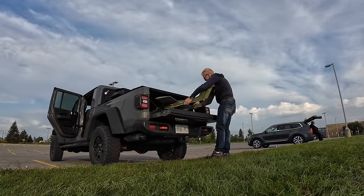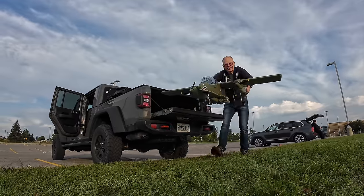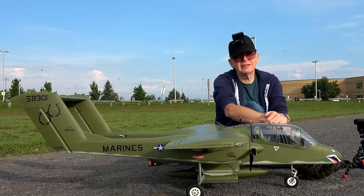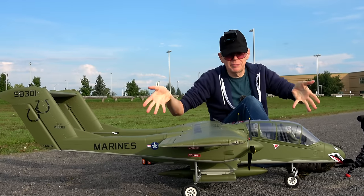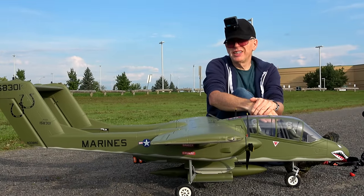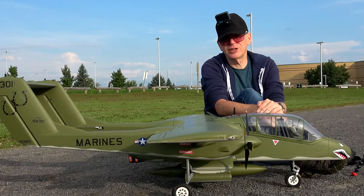This does fit into my Jeep — taking it out or putting it in is no problem, it fits perfectly. For those of you with small cars, the wings do come off easily for transport. It's designed for that because when this was built by Flightline, they realized that a lot of people would like to store and transport it in minimal space.